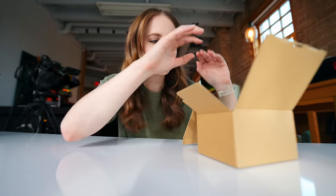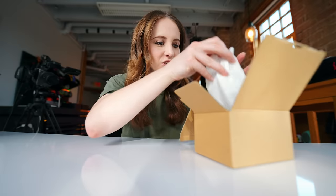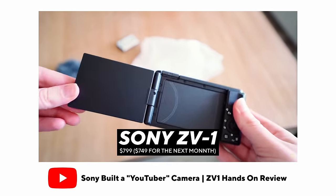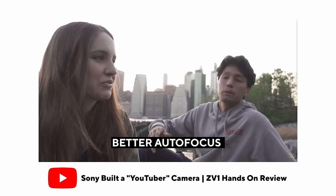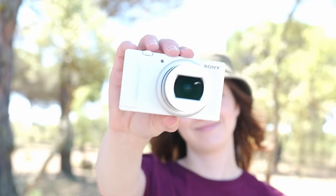This camera right here is what I've been waiting for since then. The ZV-1 was basically a better RX100, but focused on vlogging with vlogging-esque features. But this is the ZV-1 Mark II.